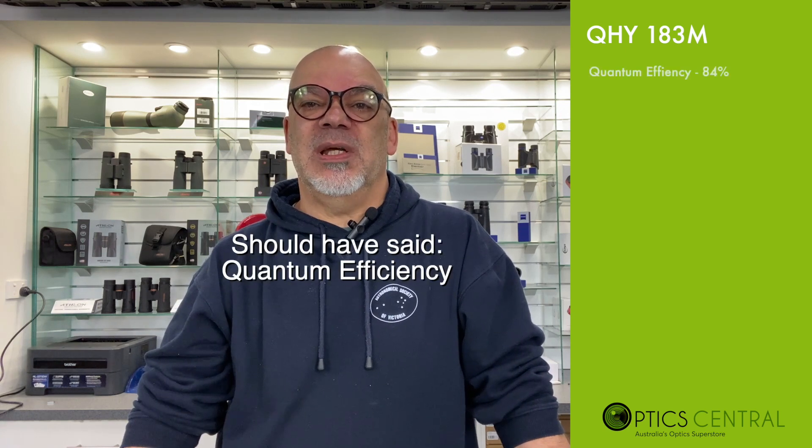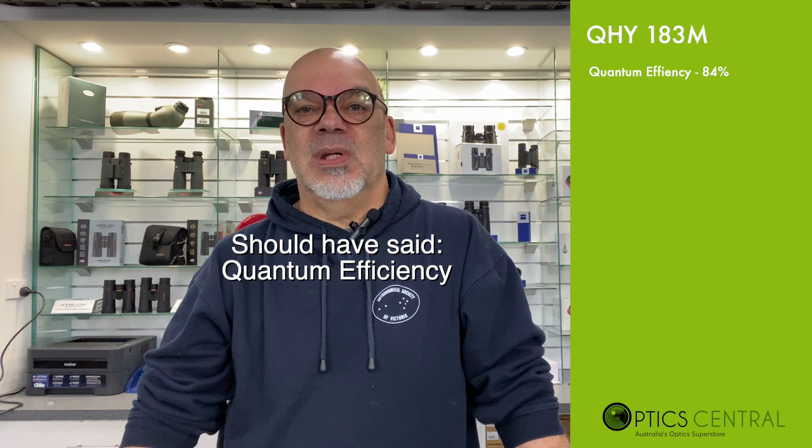The QHY 183M has an extremely high quantum efficiency, known as QE. In this case it is 84%, meaning data is absorbed at a very fast rate — comparable to other high-end CMOS cameras out there in the marketplace.